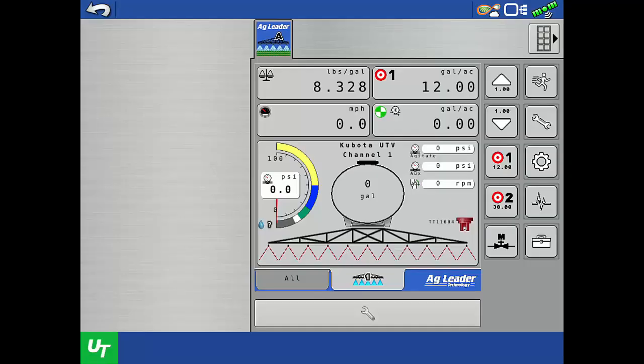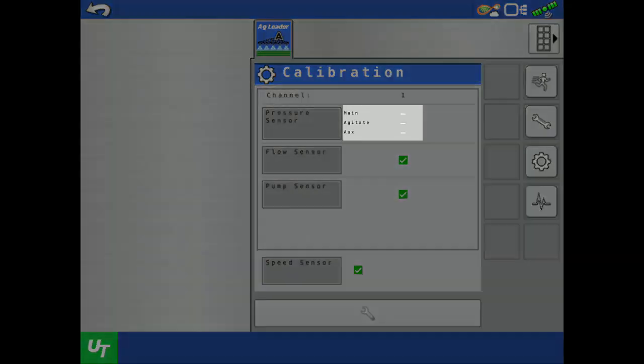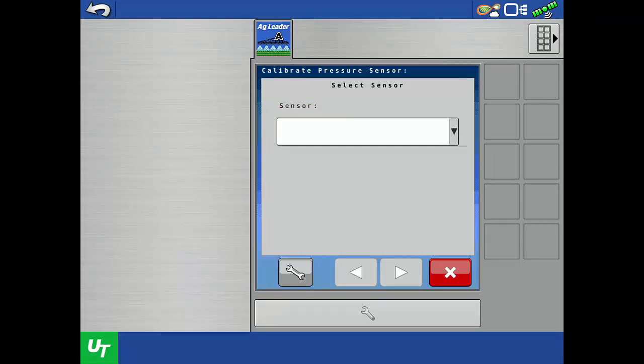You should be on the run screen of the Direct Command Isobus Liquid Control Module in the Universal Terminal to begin. Tap the gear icon on the right side of the screen. Here the white dashes indicate that no pressure sensors are configured yet. Tap the Pressure Sensor button. We need to select a sensor to calibrate, but none are listed, so we first need to configure a sensor. Tap the wrench.